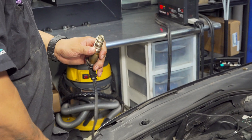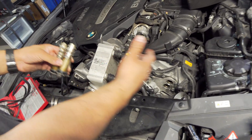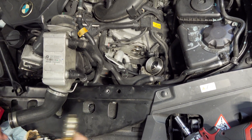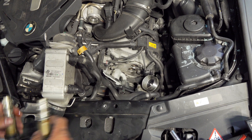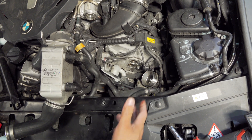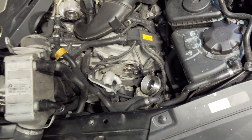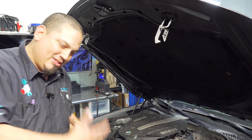Since we're already in there with all this disassembly, why change just one? We're going to recommend both solenoids even though one may be good right now. I don't feel good about putting one new one and one old one — if something happens we'd have to go back in and do it all over again. Ideally we'd do all of them, but we're going with these two on this side for now.